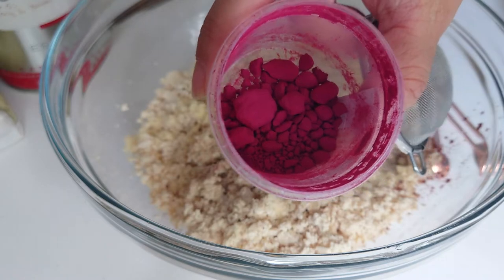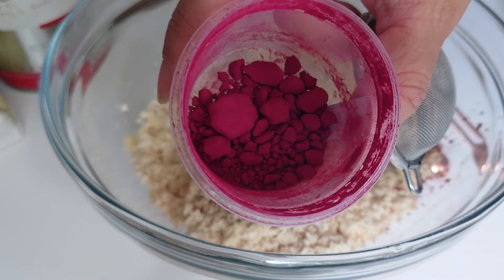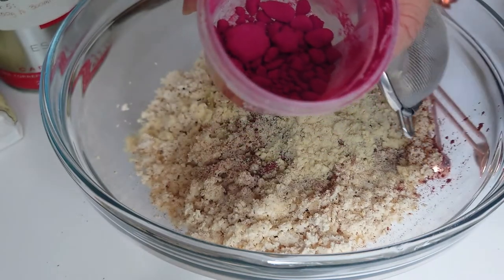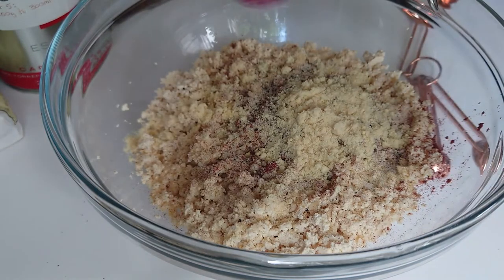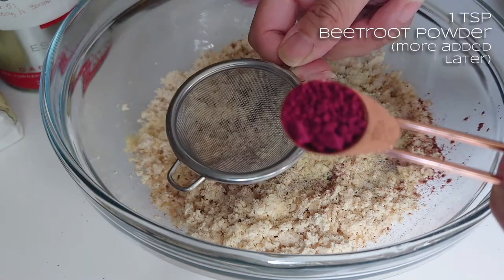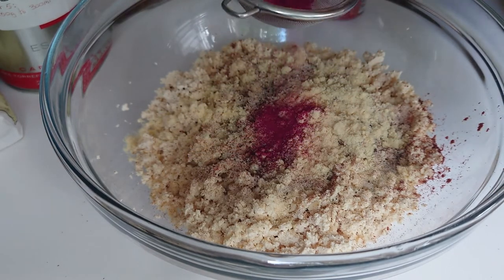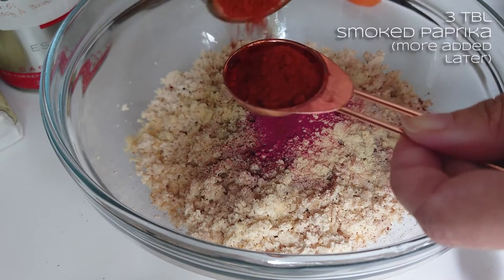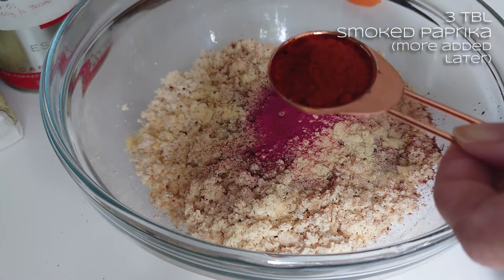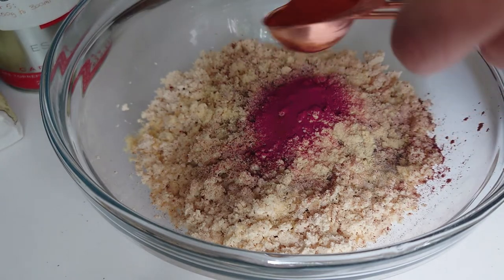I'm going to use some beetroot powder — partly to give it some earthiness, some real nice savoury deep flavour, and also for a little bit of colour. But I don't want too much because otherwise it'll go pink rather than red. So I'll do half a teaspoon. I'm going to run it through a sieve just because it's really lumpy. You could also use beetroot puree if you haven't got the powdered stuff. I like keeping the powdered one on hand because it doesn't really go off. And this is the all-important smoked paprika — I'll do a tablespoon to start with. It can have a bitter taste if you use too much, so I'm doing a cautious approach.